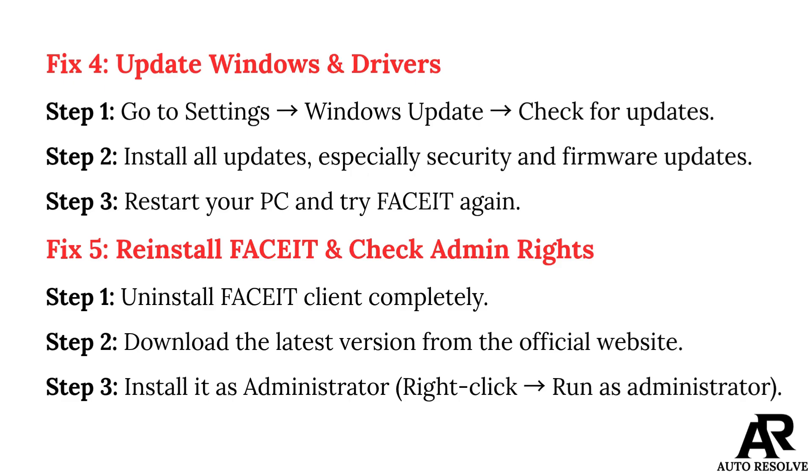Fix 5: Reinstall FACEIT and check admin rights. Step 1: Uninstall the FACEIT client completely. Step 2: Download the latest version from the official website. Step 3: Install it as administrator — right-click and select Run as administrator.